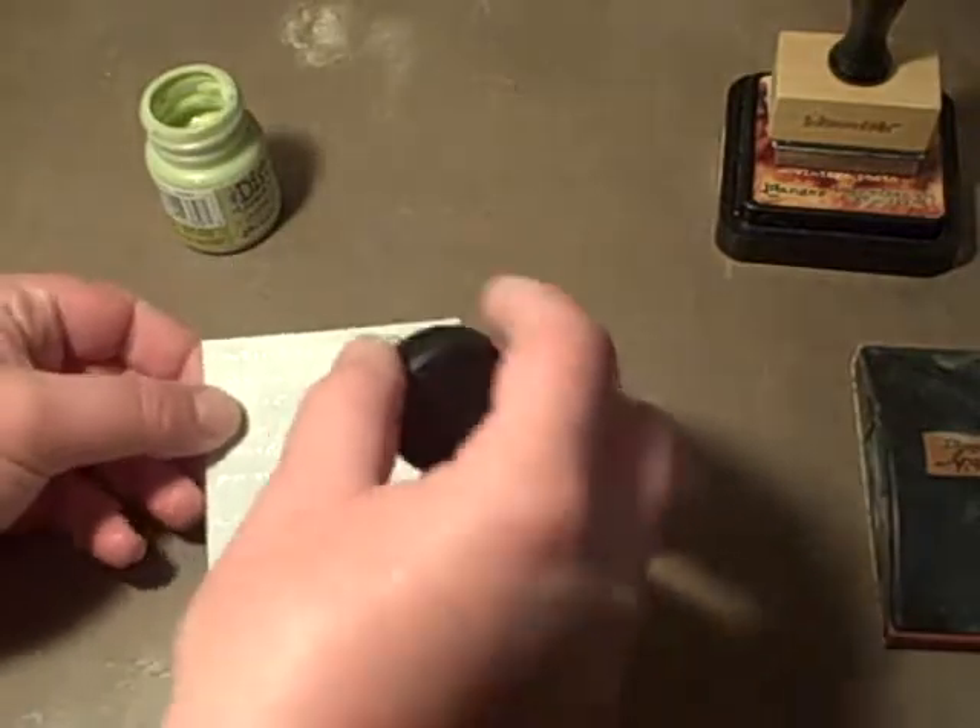You're going to want to put a very thin coating — a very thin coating — on whatever you're working on. There's no rhyme or reason to how you put it on, you can just slap it on, but make sure it's a very thin coat because you're going to be sanding some of it away.